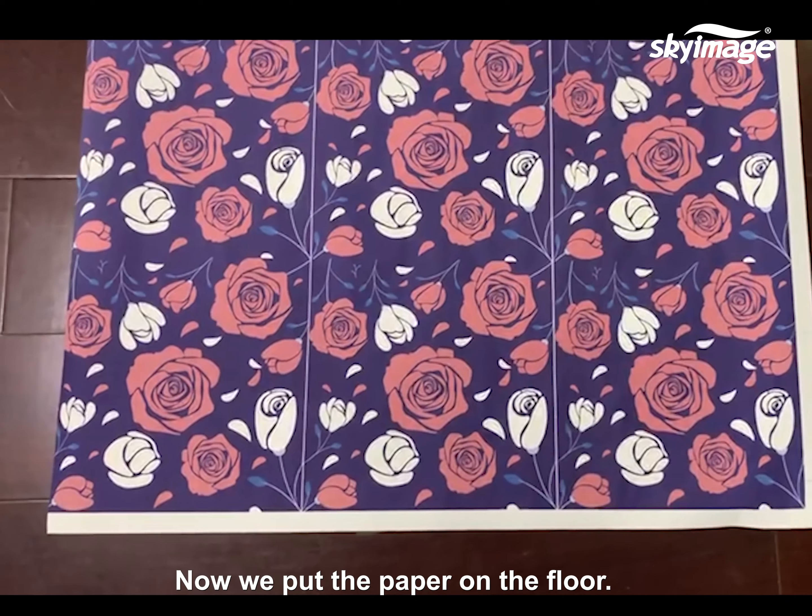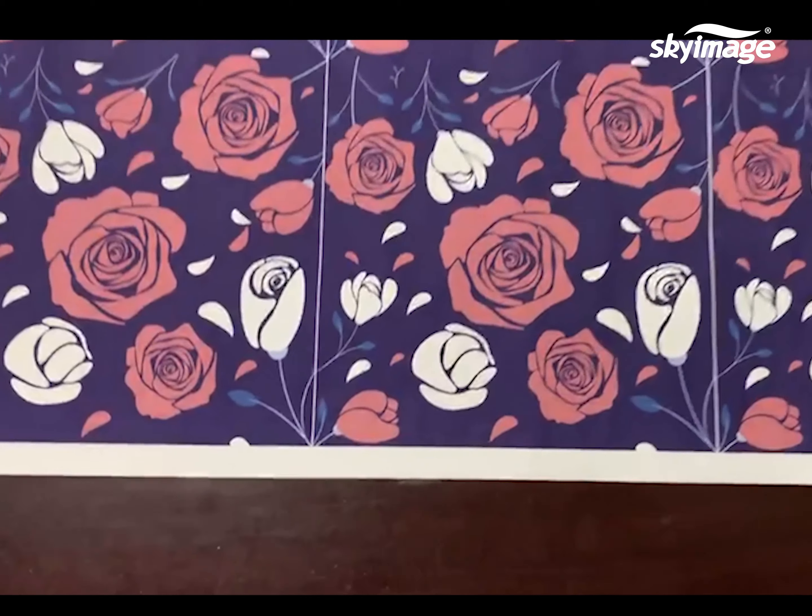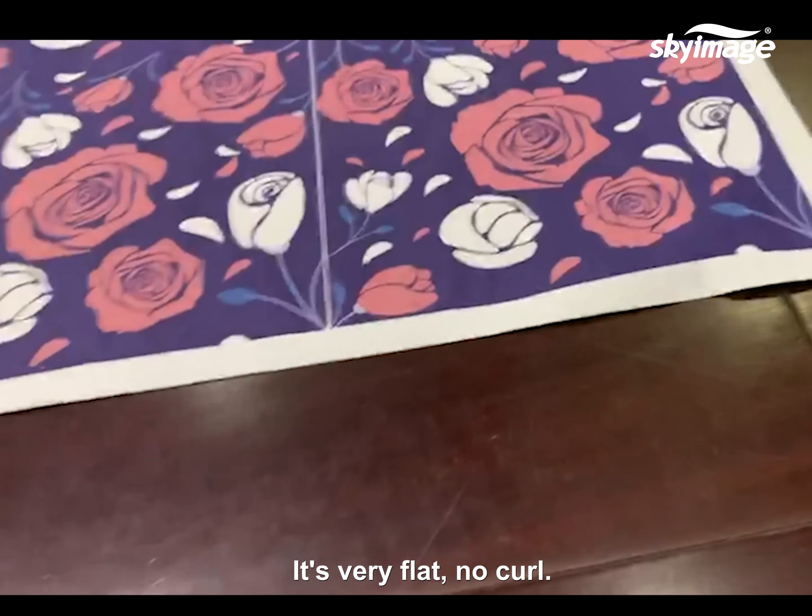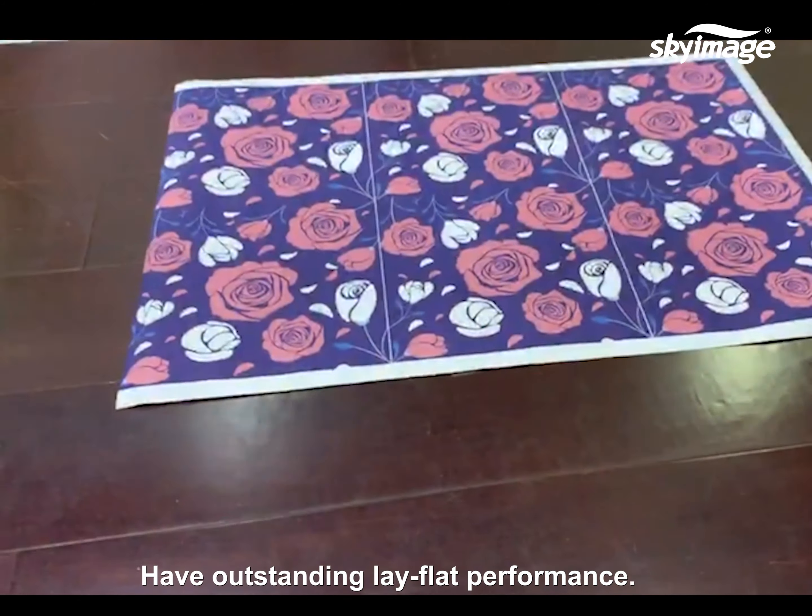Now we put the paper on the floor. It's very flat, no curl. It has outstanding lay flat performance.